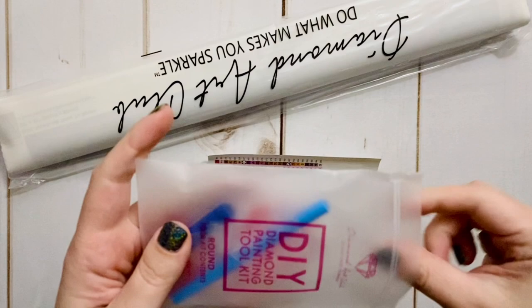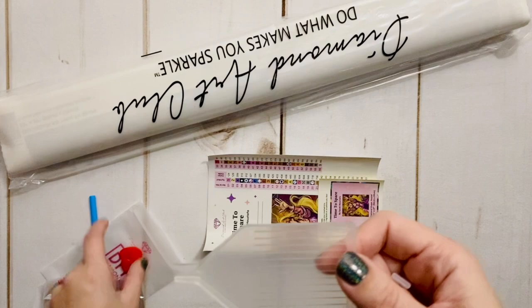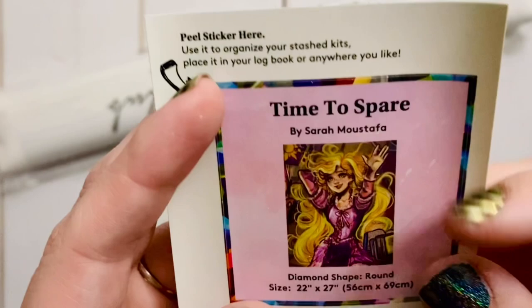We have our basic toolkit, which for round drill kits includes a pen with a squishy, a bunch of extra baggies, a couple of plates of pink heart wax — which is a really good fallback standard wax to use — a clear tray, and this one comes with a four multi-placer. It's everything you need to get started with diamond painting, and very beginner friendly.